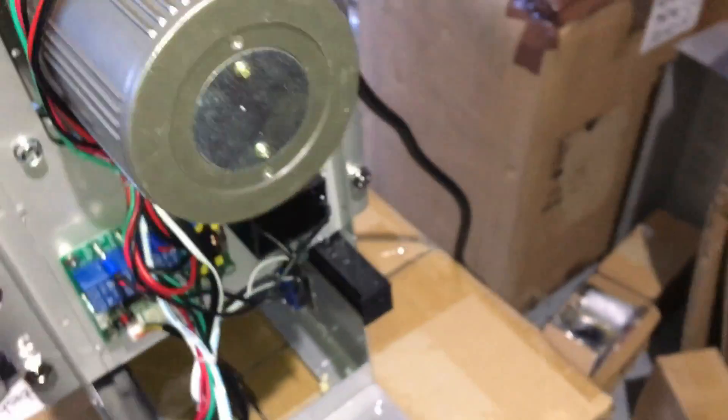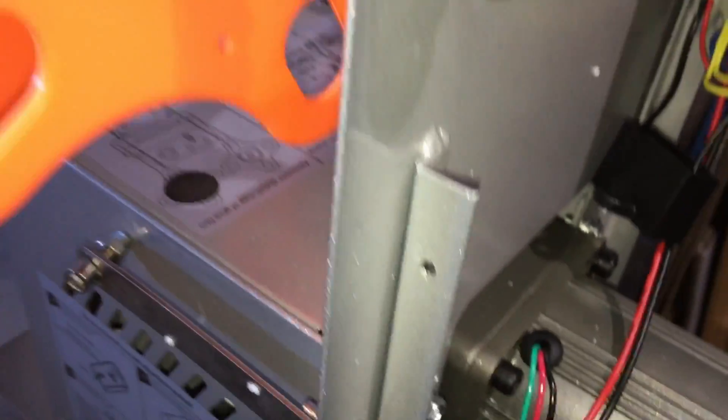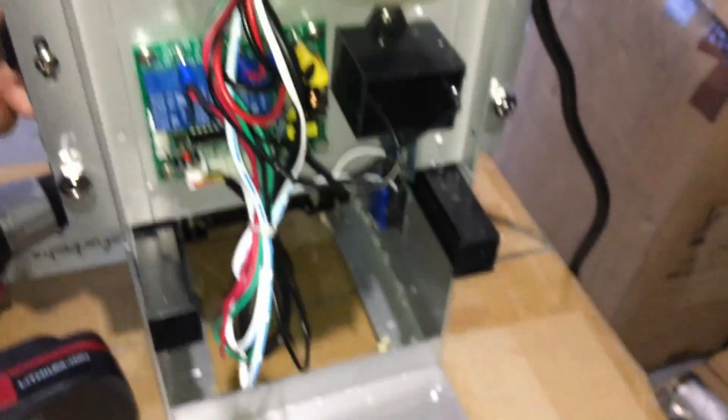So what we're going to do now — I already removed the back cover. There are a few screws up here on the side and one in the back, so just keep that in mind. I didn't want to show that in the video since it takes too much time, but once you remove the back cover, locate the sensor, which is on the left side.